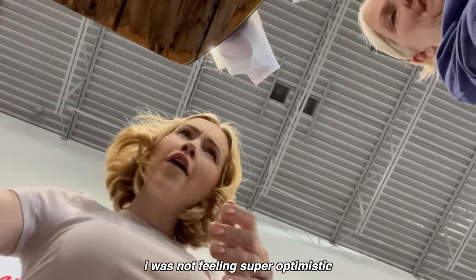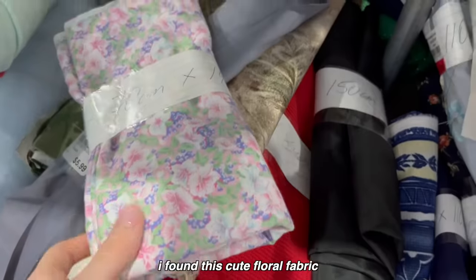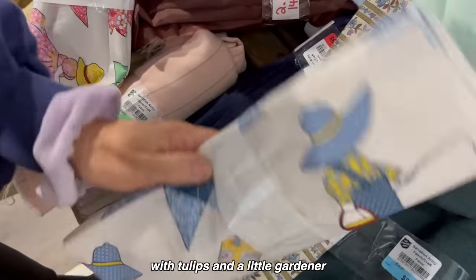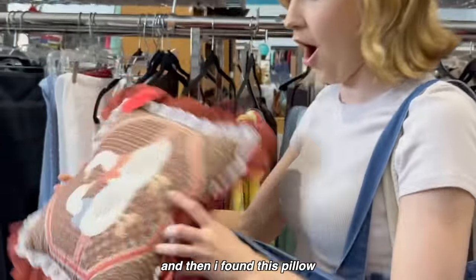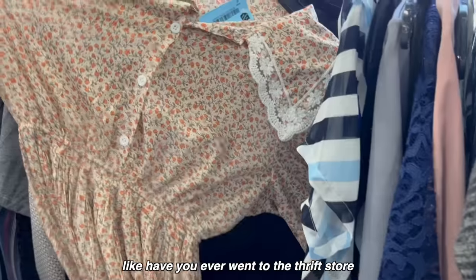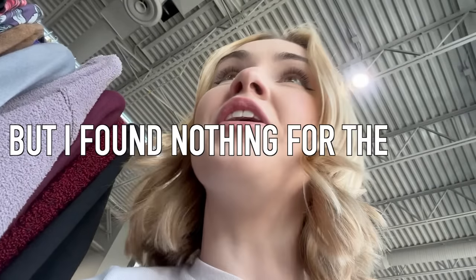I went to the thrift store. I was not feeling super optimistic about finding fabric for these pieces because they were all kind of unique colors. I found this cute floral fabric, this patchwork fabric, and even one with tulips and a little gardener, but nothing really matched our projects. I did find a pillow, and then a pillow with a duck on it. There are so many amazing finds — grandma pillows, jars — and nothing's related to the Fashion Nova video. Let's just say it was really successful, but I found nothing for the video.